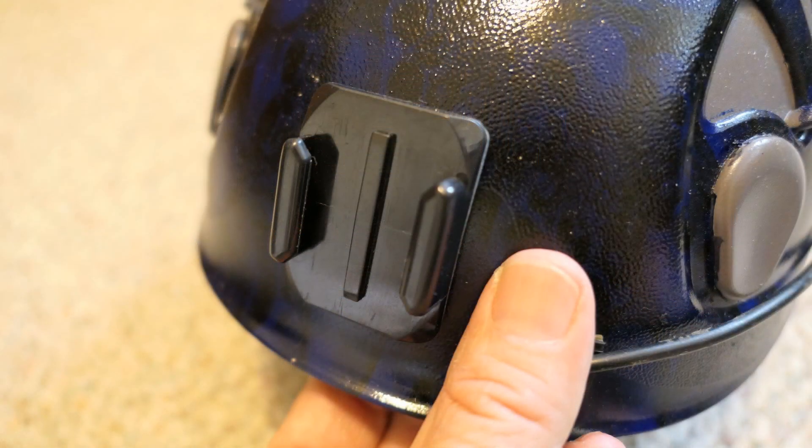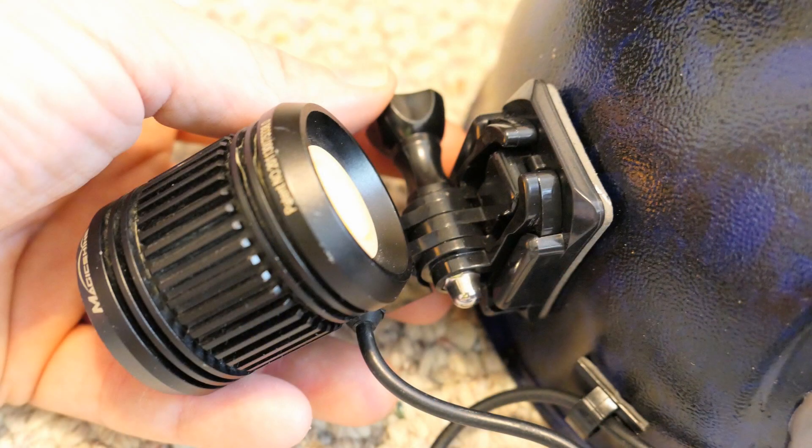The next step is to attach the GoPro adhesive mount to the front center of the light. Now you can mount the light, which looks pretty good.